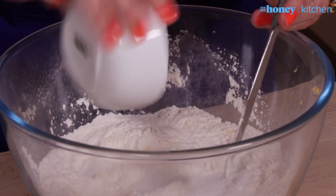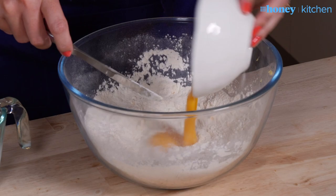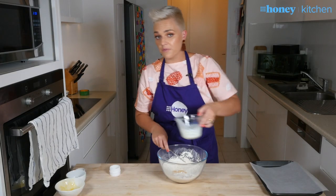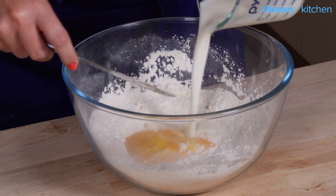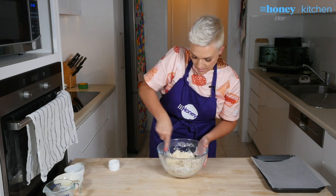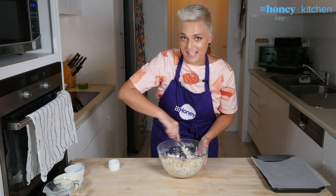Next, add a tablespoon of sugar — you don't have to put this in, but it does give it a nice edge of sweetness. Now the wet ingredients go in: one egg lightly beaten, and about 120 to 150ml of buttermilk. The acid in the buttermilk actually helps the self-raising flour activate and puff up. Once it's pretty well come together, turn it out and knead it very, very lightly.